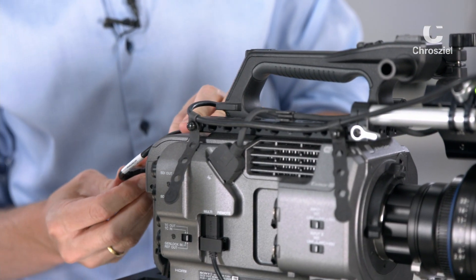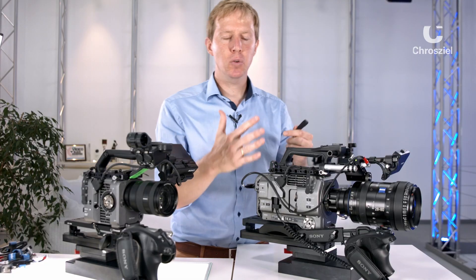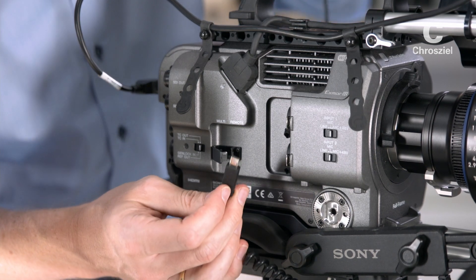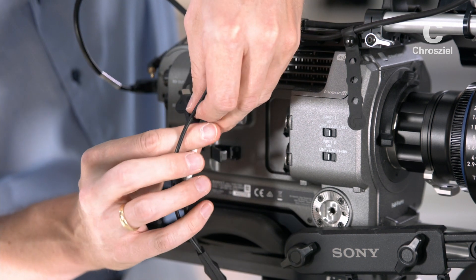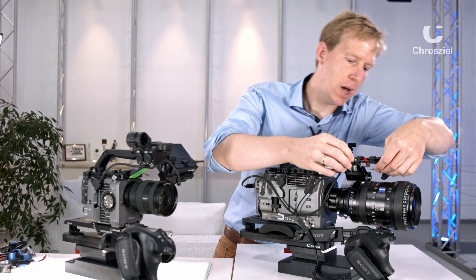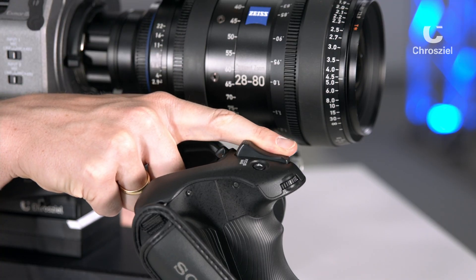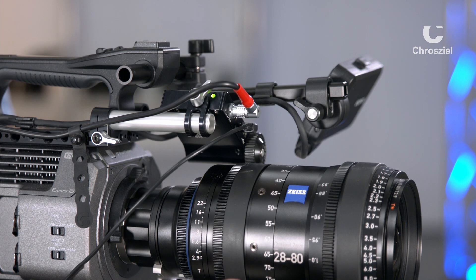As soon as you have done that, the motor will start immediately, calibrate itself, and will be ready to go. To control it, you can use the zoom rocker of the Sony FX9. Unmount the hand grip, put the little adapter in between, slide this into the camera, and put the jack into the motor. Power on your camera and you are able to zoom in and out via your zoom rocker, just as you're used to with standard zooms.